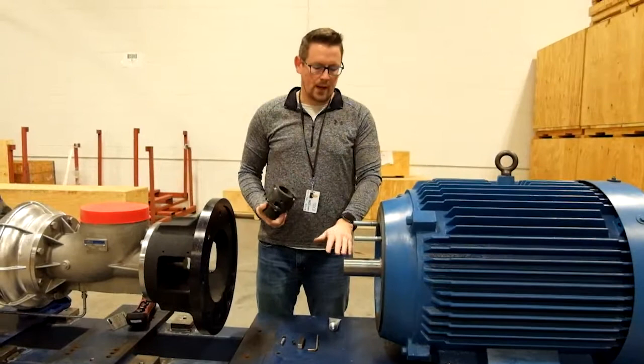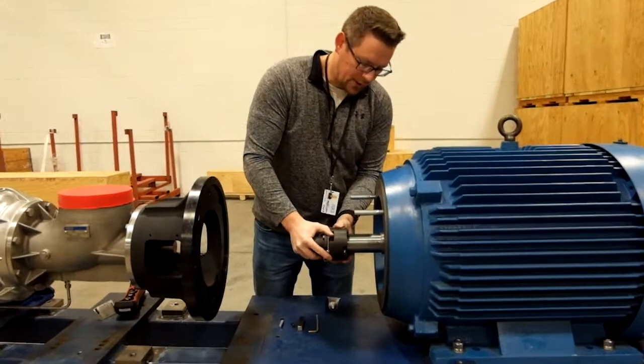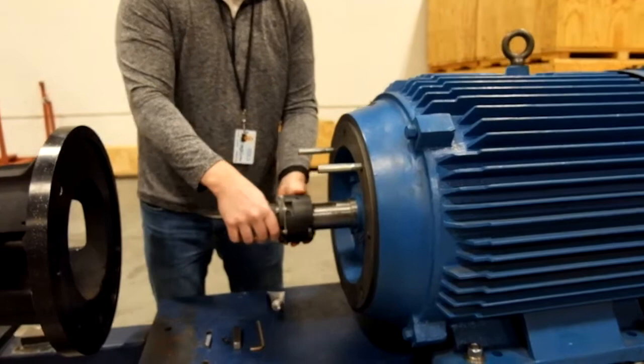The first step with the coupling is to test fit it with no key on, just to make sure there's no interference between the diameter of the motor shaft and the inside diameter of the coupling. We fit the coupling to the motor shaft and make sure it slides on easy with nothing impeding its motion — which looks good.